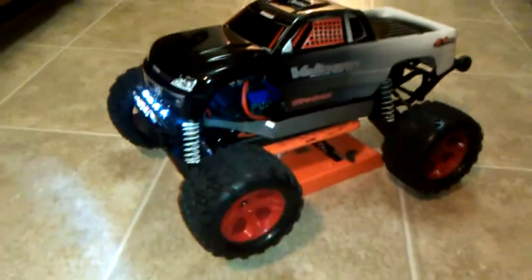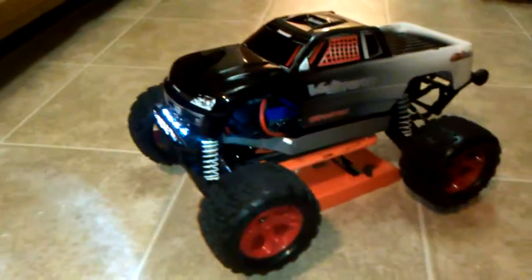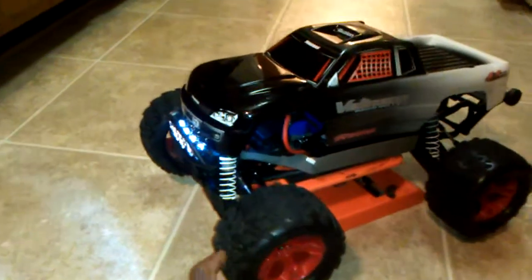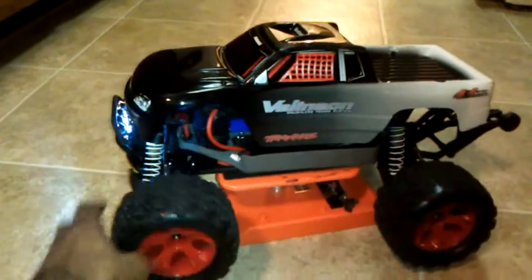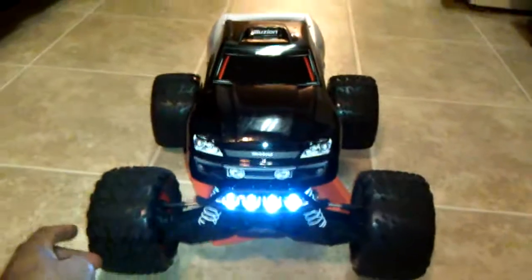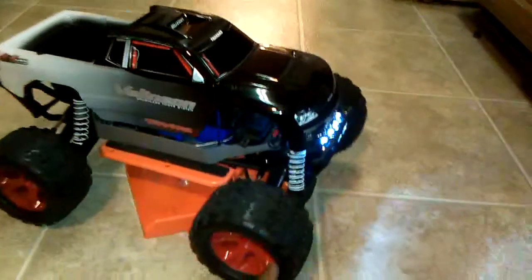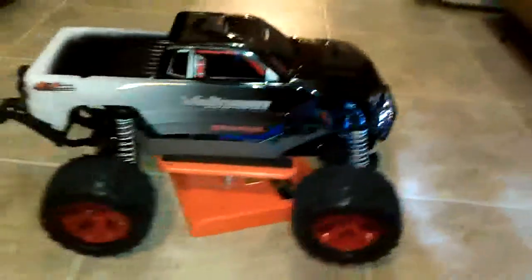Just a quick update on the Stampede 4x4 Snap-on Edition. I did go ahead and go to Hobby Town and purchase the light set for this, to kind of see what this looks like with the unique body and wheels it has. I think it looks actually pretty good.